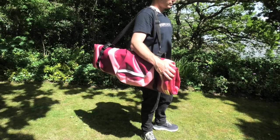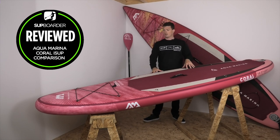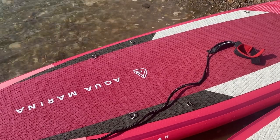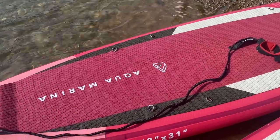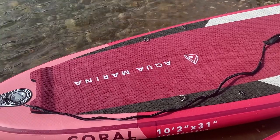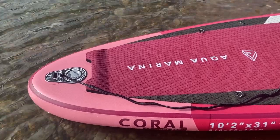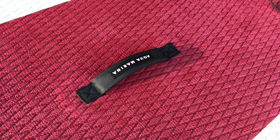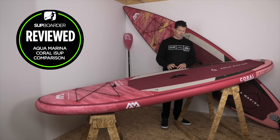Moving into the fittings on the 10 foot 2 Coral all-round board. Starting at the nose, we have bungee straps. The deck pad is a crocodile-textured diamond groove pad — quite grippy and really nice to stand on and step around. At the tail there's a little kicker so you can feel where your feet are when stepping back. The handle in the middle is comfortable, not too big or bulky, and well-centered — great for carrying the board.